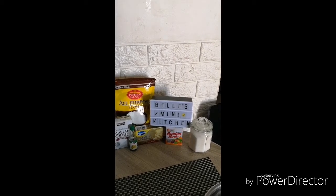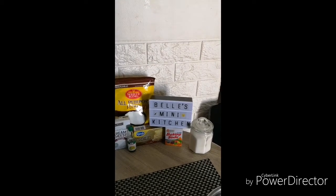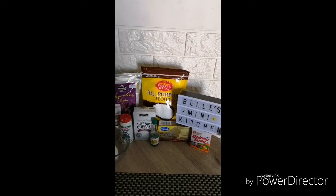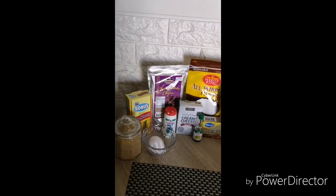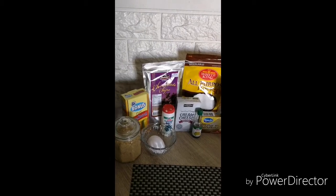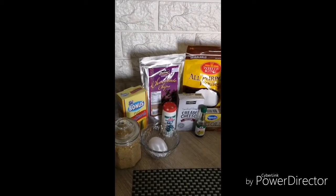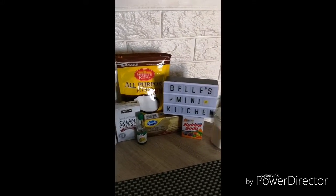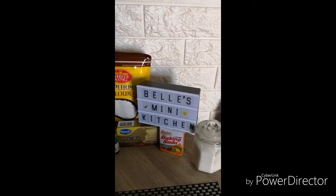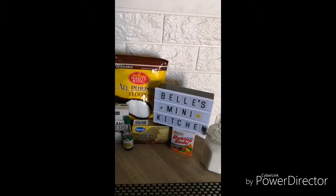Good morning from here in Belle's mini kitchen. We're going to bake chocolate chip cookies, adding some cream cheese — yes, instead of just butter, we will add cream cheese. I bet it's better, so come on, let's start.